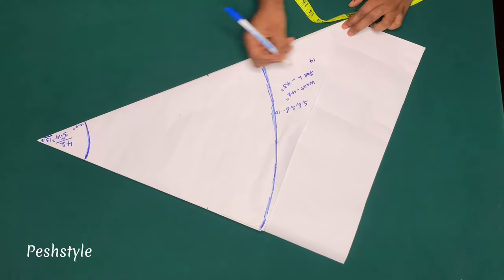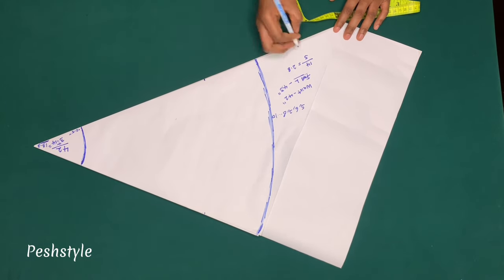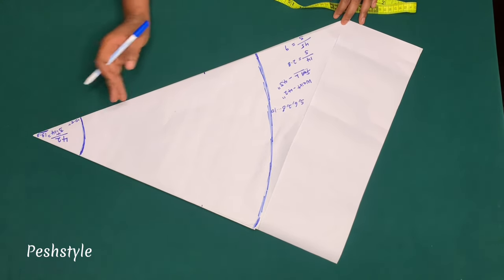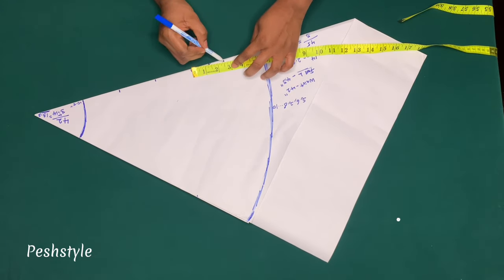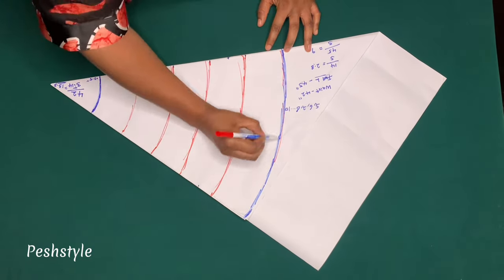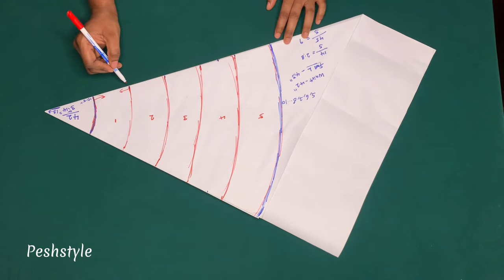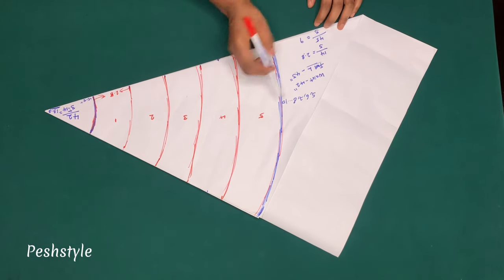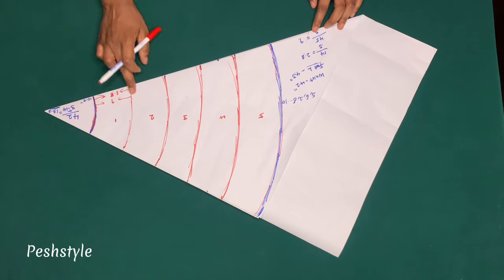14 divided by 5 is 2.8 inches per layer. So if you're making your skirt 45 inches length, divide 45 by the number of tulle layers. If you're using 40 inches length, divide 40 by the number of layers. I'll mark the 2.8 inches — making five layers: one, two, three, four, five. From point to point is 2.8 inches. If using 45 inches that will be 9 inches; if using 40 inches it will be 8 inches.